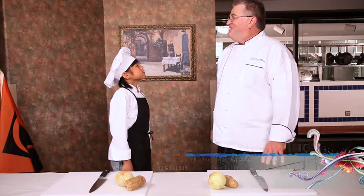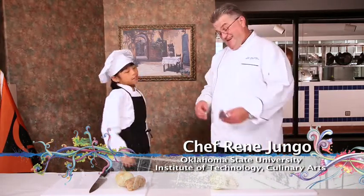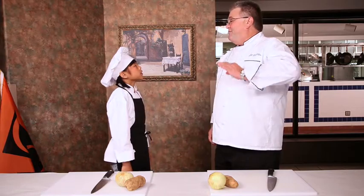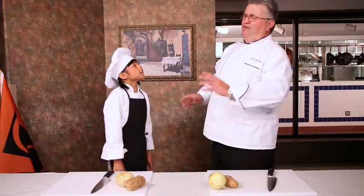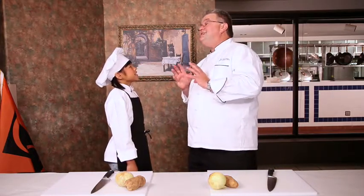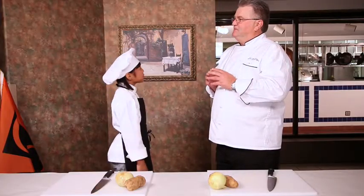Remy, there are three things you have to have to be a great chef. One is a sharp knife — check. Two is a clean uniform — check. And three, you've got to have a French accent. Say 'oui.' Oui. No, no — say O-U-I. Oui. We'll work on that later.